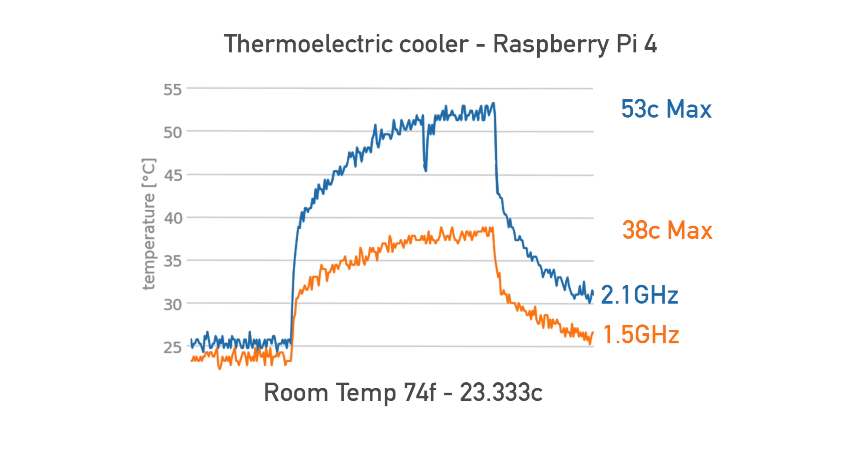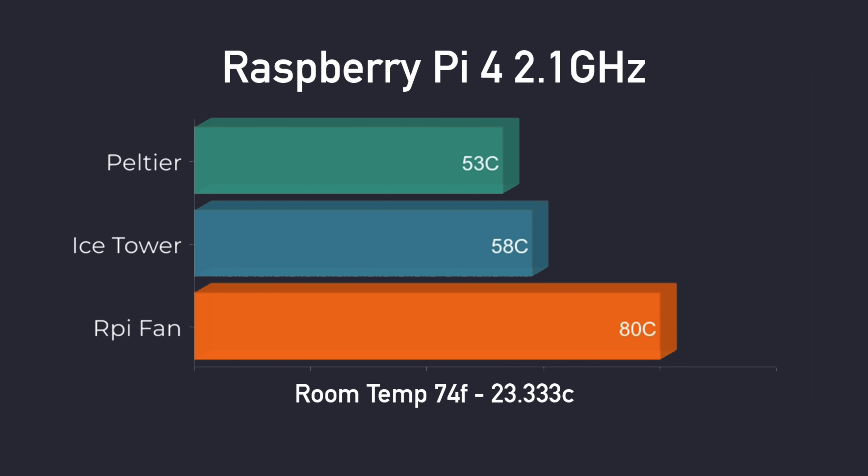Both overclocked and at stock clocks, the results are impressive. On the chart in orange, at stock clocks of 1.5 gigahertz, we reached a maximum of 38 degrees Celsius after a 10-minute stress test. Overclocked to 2.1 gigahertz, we reached a maximum of 53 degrees Celsius. To give you an idea of how this stacks up against other coolers I've tested: the Peltier cooler hit 53 degrees at 2.1 gigahertz, the Ice Tower cooler with the fan on hit 58, and the new Raspberry Pi fan and heatsink that fits inside the official case actually thermal throttled when overclocked. So this is looking really good, but like I mentioned, it's definitely not practical — this is just something I really wanted to test for a long time, and it does work.